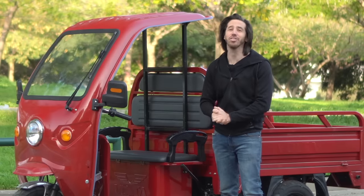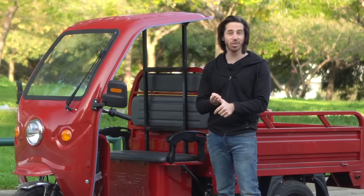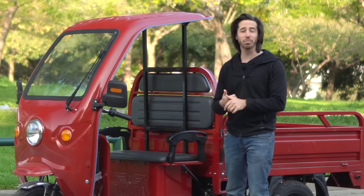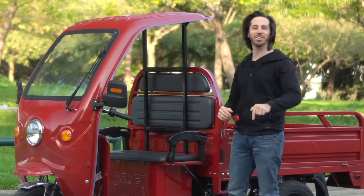Now I know you've got a ton of questions. How much did it cost? How fast does it go? How far does it go? Is it street legal? Do I have some awesome project planned to build in the back of it? I'm going to answer all of those questions and more right after this montage.